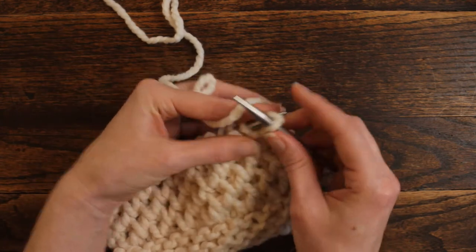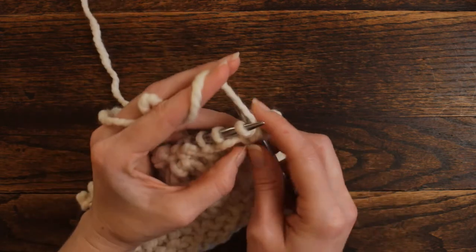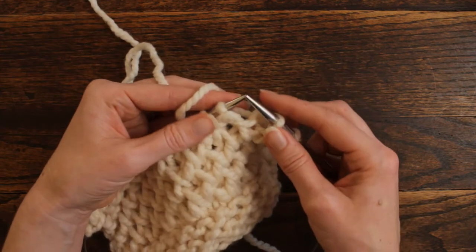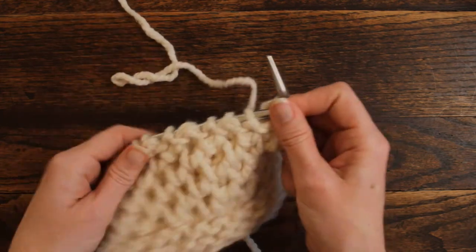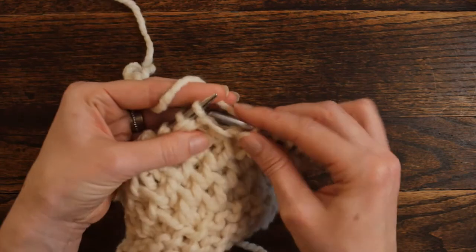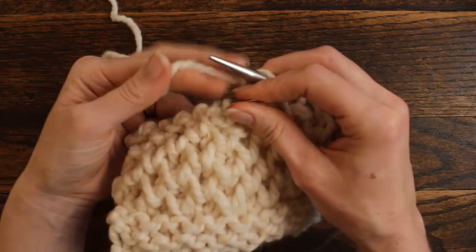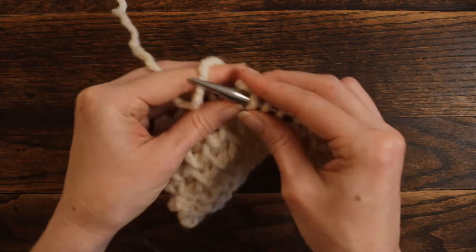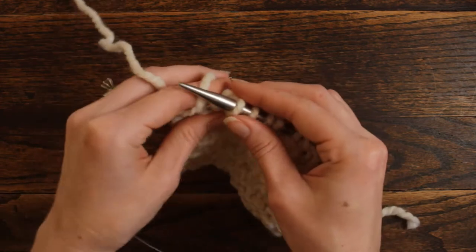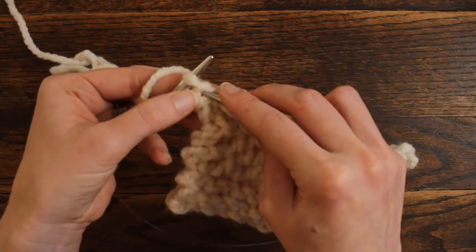So here you can see it has two loops — that means you're going to knit that stitch. Then for the next stitch, we're going to knit into the bottom, going into that hole underneath the next stitch. Knit it and then drop that stitch off, then knit. Follow that pattern all the way across: knit in the hole below and drop the stitch off. It's easy to remember whenever you know that that double stitch is your knit stitch.